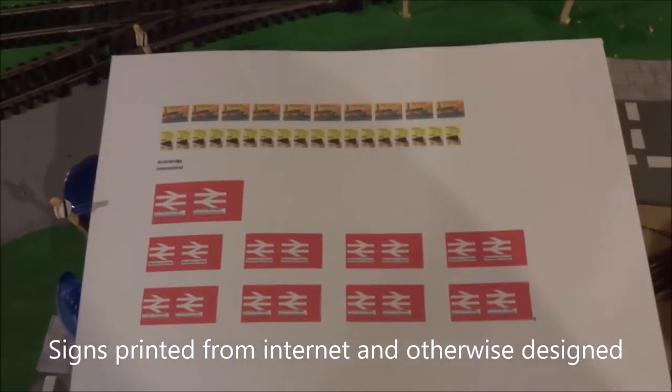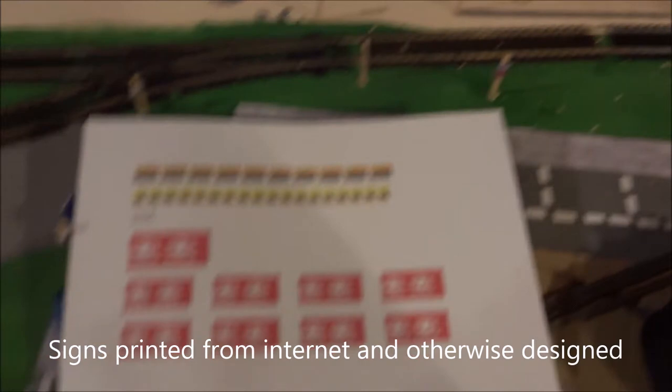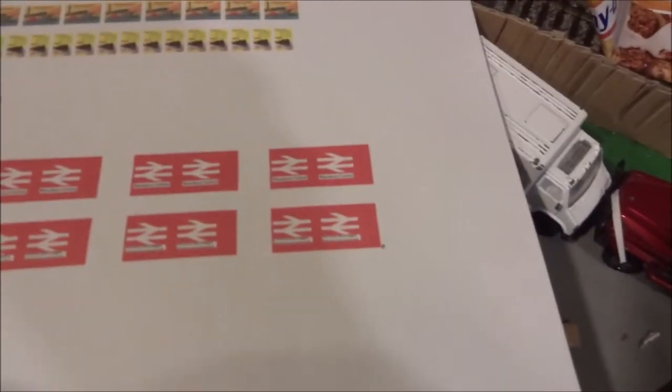Welcome to the Tech and Trains channel. In this video I'll be showing you how to add some signs to your layout the way I do. We just need to cut a bit of card to put your sign over — we will need to cut a bit of card for these particular signs because of the way they appear in real life.